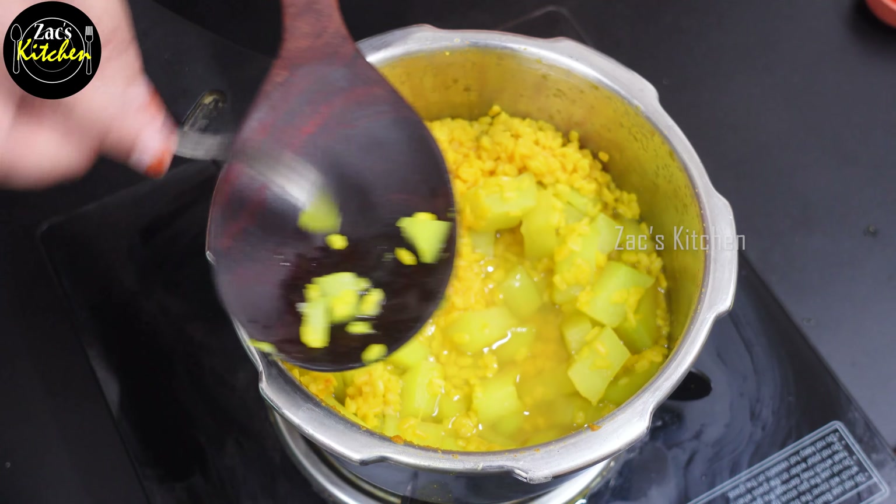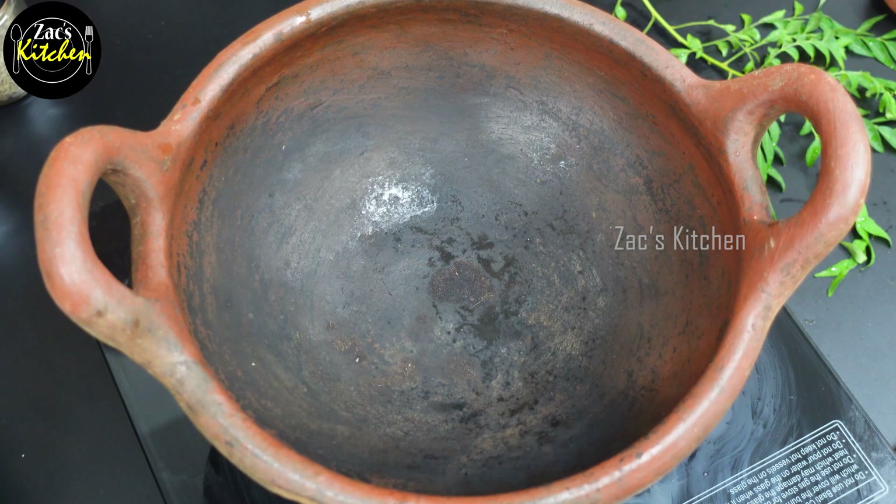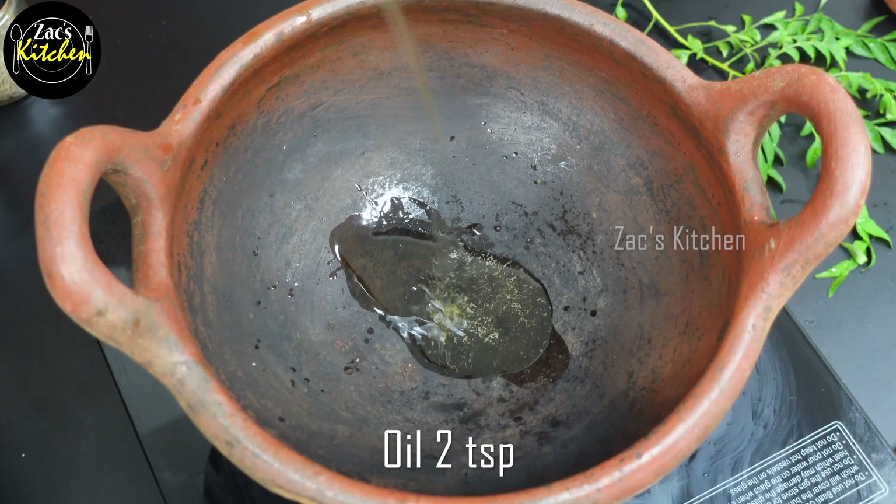6 teaspoons of Worcestershire sauce. It's dry for this chowchow style. You can cook it in a heavy metal cup until you need heat.